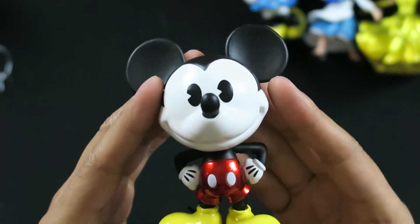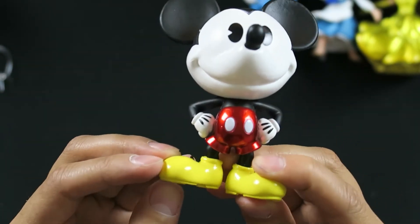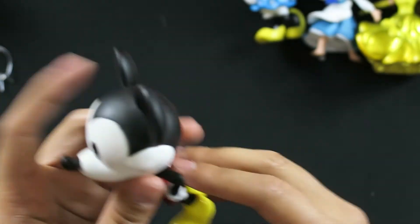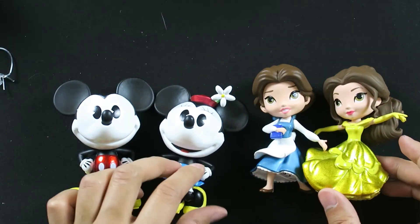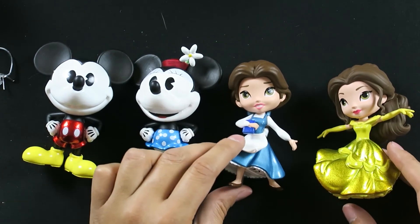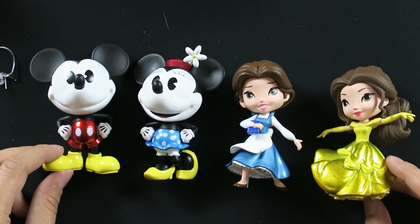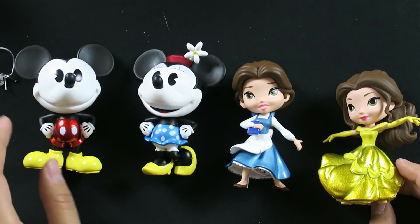All information on where you can buy these figures is down in the description below. Definitely go check them out. Jada Toys is currently killing the game of die-cast metal Disney figures, and I'm loving it. Thank you again for all four of these figures because they're amazing. I'm running out of space on where to put these things, but I'm still loving it. Let me know in the comments down below which of these four figures you want to go out right now and buy, if you do and if you're even watching this at a time when stores are open.